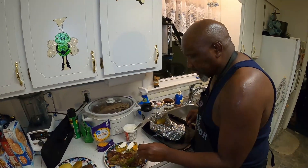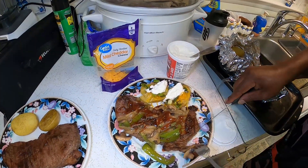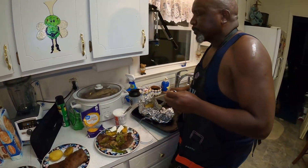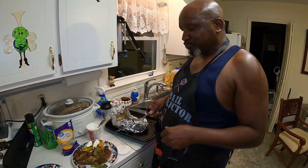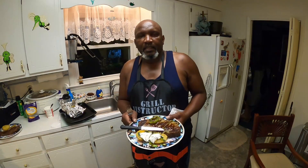Now we're gonna taste this baby. Mmm — that's delicious! Y'all enjoy, cause I am. I hope you enjoyed this clip, and if you did, just give me a thumbs up. Please like and subscribe, and look out for future videos like this. Pops out — gotta eat!